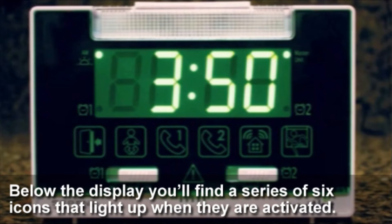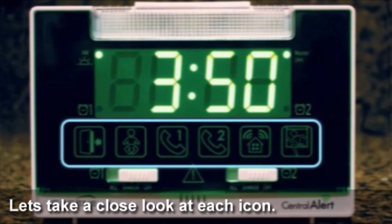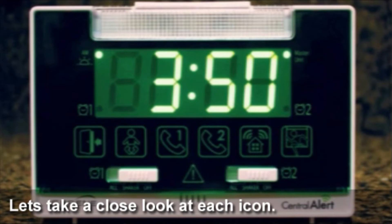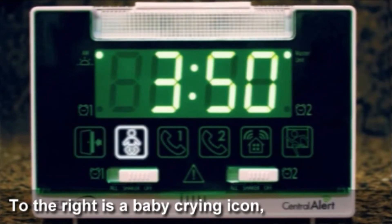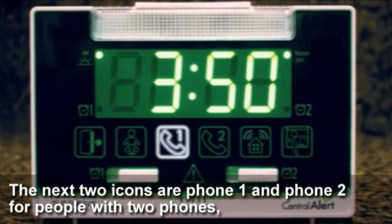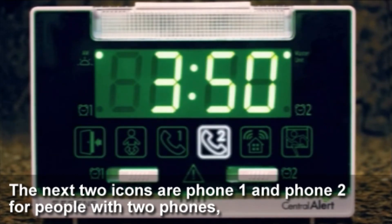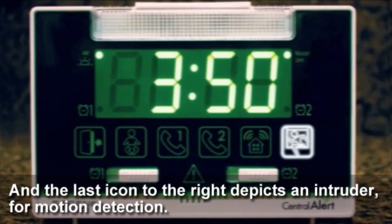Below the display you'll find a series of six icons that light up when they are activated. The first icon on the left is the doorbell sensor. To the right is a baby crying icon. The next two icons are Phone 1 and Phone 2 for people with two phone lines. The next icon is a home, which represents the audio alarm sensor. And the last icon to the right depicts an intruder for motion detection.